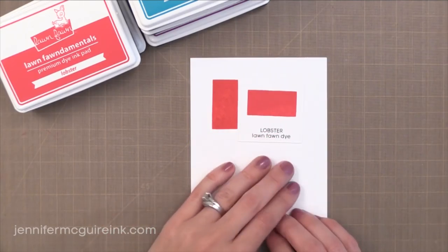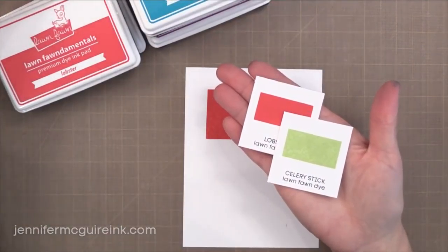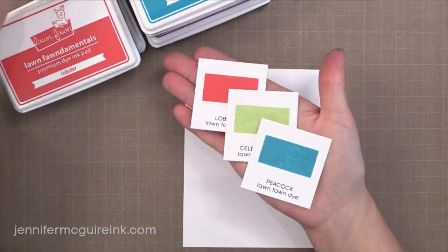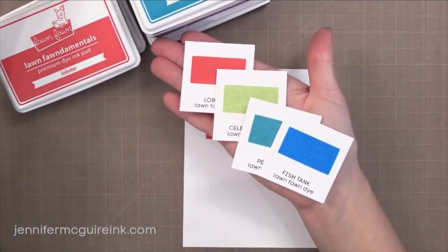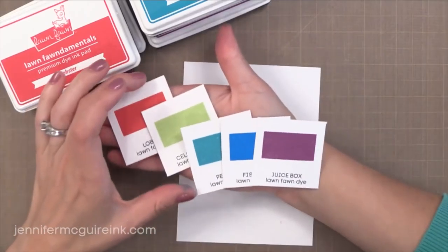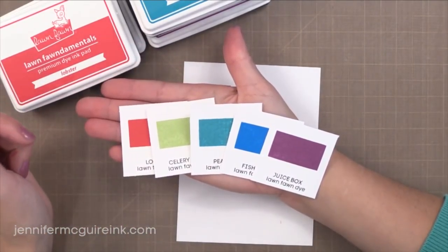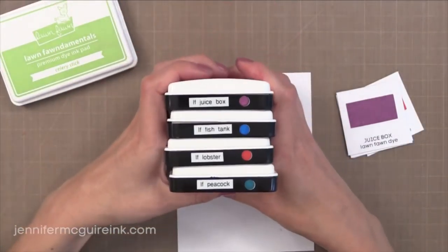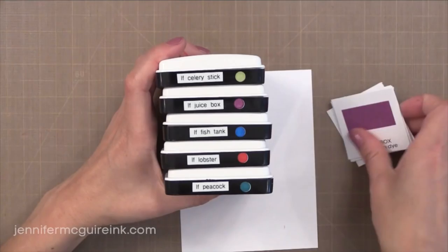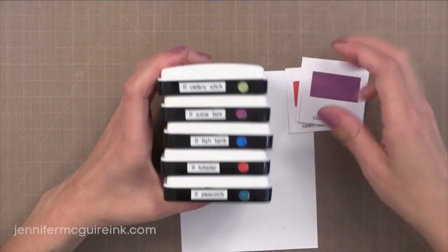I definitely think these inks are a must have. So just to give you a quick look at the five new colors: Lobster, Celery Stick, Peacock, Fish Tank, and I think the last one is Juice Box. I love the names of these. Those five new colors are wonderful and I have a video coming soon where I show how to watercolor with them. By the way, people have asked about these little dots that I have on the side of my ink pads — I have a video coming up soon on that also.